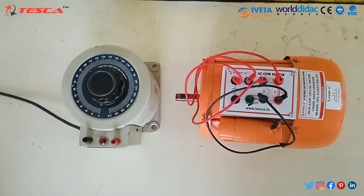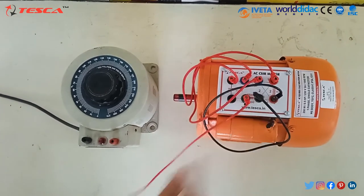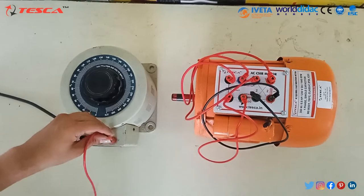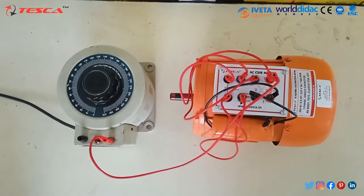Now we will connect the second terminal of the start winding to the other terminal of the capacitor start. Now we will connect the main supply of the variac from run winding port 1 and run winding port 2.